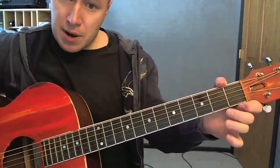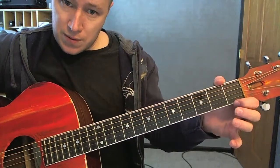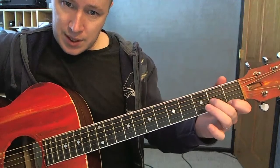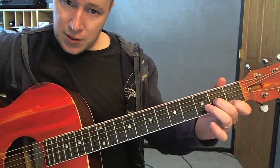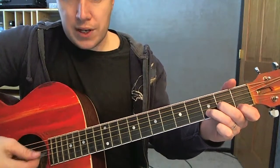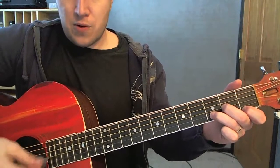We also need a D minor. That's the first one where your first finger has to come down by one, to that first string. E is on the second fret, third string; third fret, second string. Two fret and four on the D minor — four bottom strings.